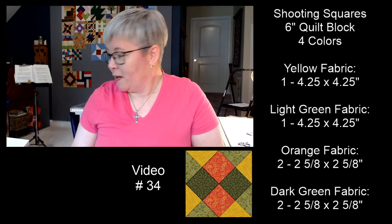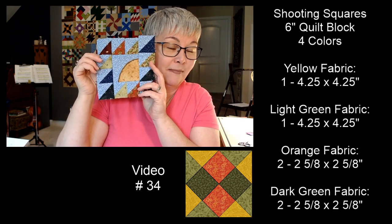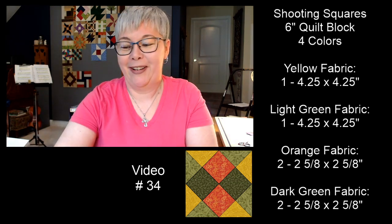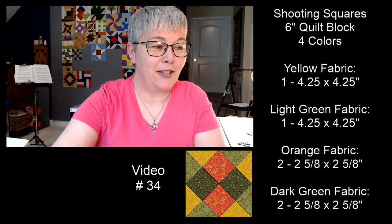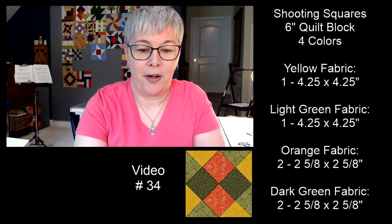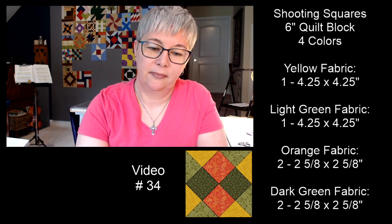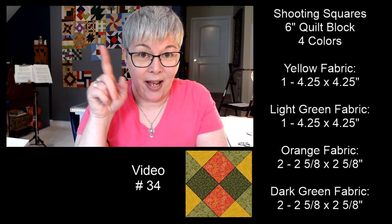For tomorrow's block: take one four and one-quarter inch square of fabric — you'll have a yellow one and a green one — and we're going to cut it two times diagonally, corner to corner. I'll show you exactly how tomorrow. The yellow will be cut so the straight grain is on the edge, and we'll be making diagonal cuts across the square.